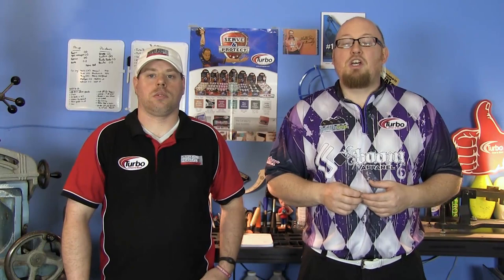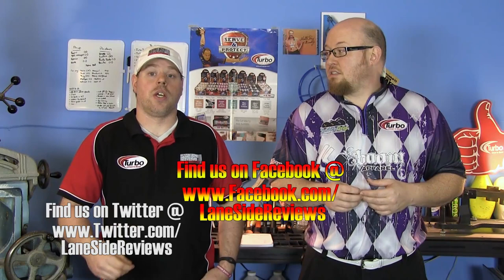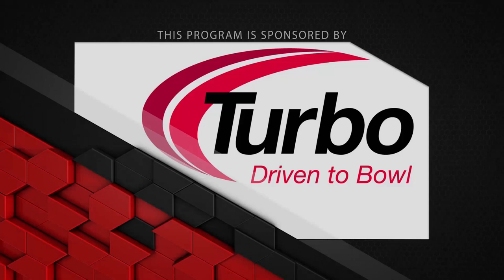Alright guys, that about wraps it up for another show. If you like what you saw this episode and want to find out more, don't forget to follow us on Facebook at Laneside Reviews. You can also follow us on Twitter at Laneside Reviews and subscribe to our YouTube channel. You can also find us online at lanesidereviews.com. So until next time guys, we'll see you Laneside.